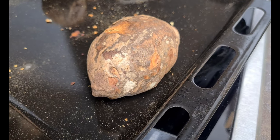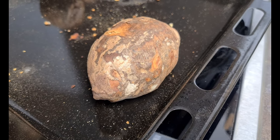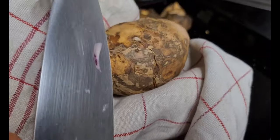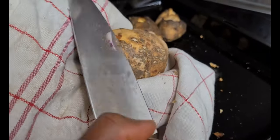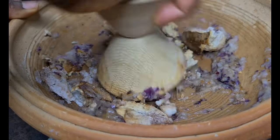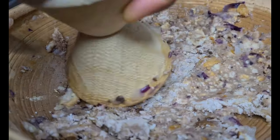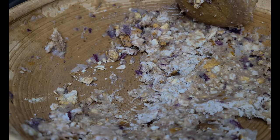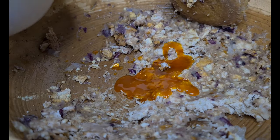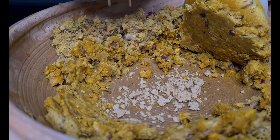Now I've taken the coco yam out of the oven. I'm going to take off the rest of the skin and then start to grind it. I'm grinding my coco yam. I've taken off the skin, then you add your oil and your groundnut paste.